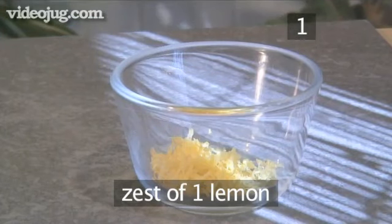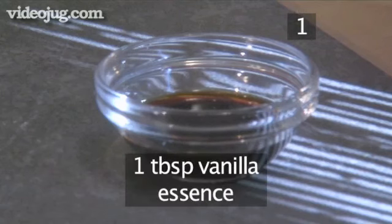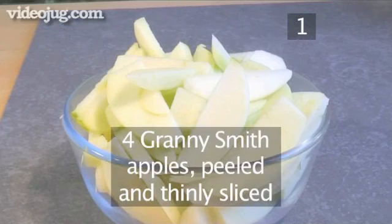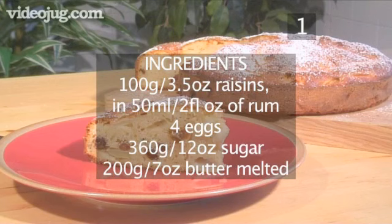The zest of one lemon, 120 millilitres of milk, one tablespoon of vanilla essence, and four Granny Smith apples, peeled and thinly sliced. And here's a summary of the ingredients.